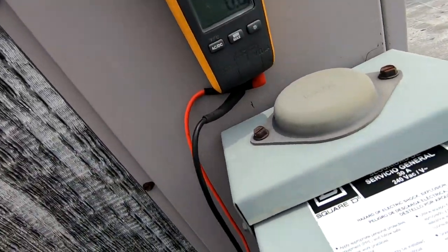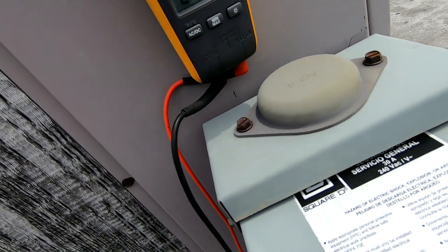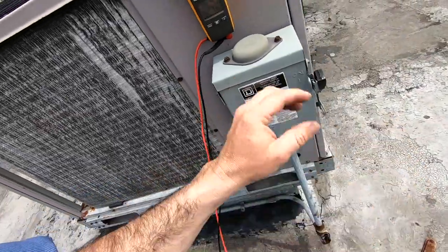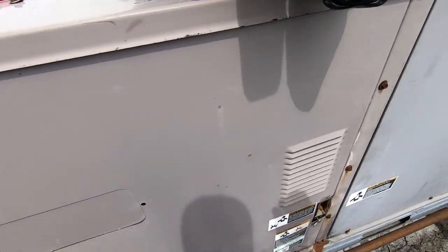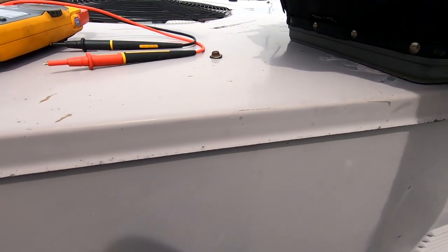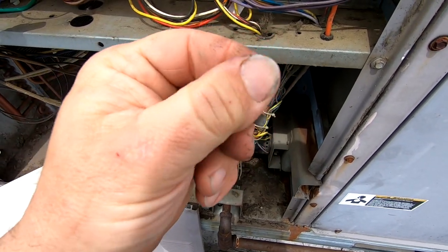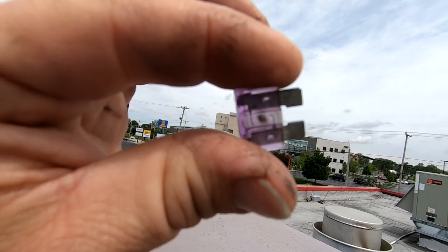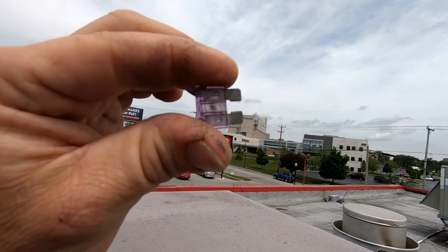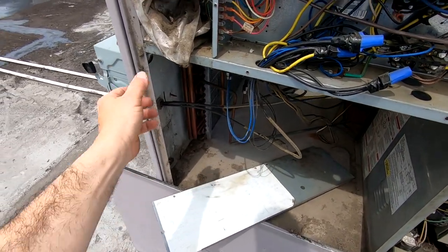So we got some juice coming in on the meter. It's some basic simple troubleshooting here for the new guys. We have a blown fuse. If you look at it, it's got a really nice blown-out mark in the middle there — it's a dead short, not over-amped. So we got to find out which one shorted here.